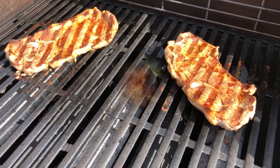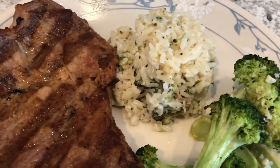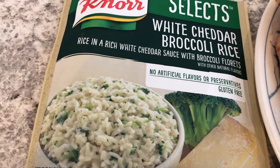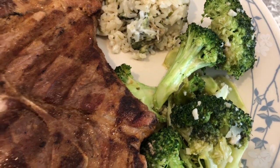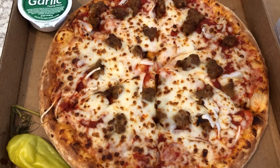Here is the pork steak hot off the grill. For our side we are having NorSelect white cheddar broccoli rice — Howard and I tried it and we both really liked it. You make it with milk so it's really creamy. And here is the stir-fried broccoli that Howard made. So this is what we are having for dinner tonight.